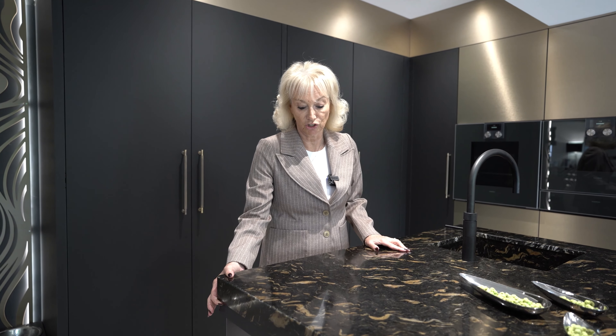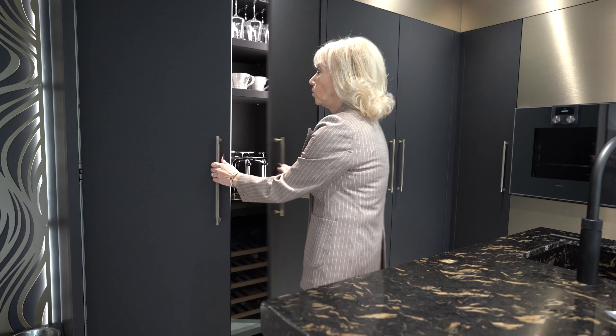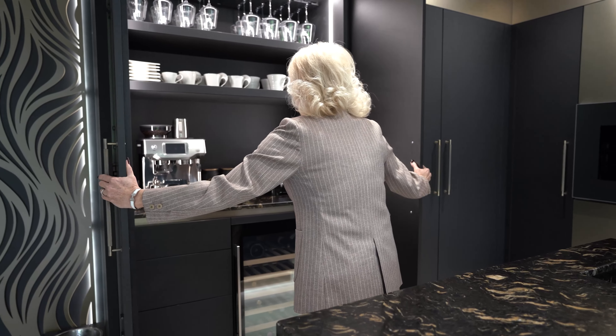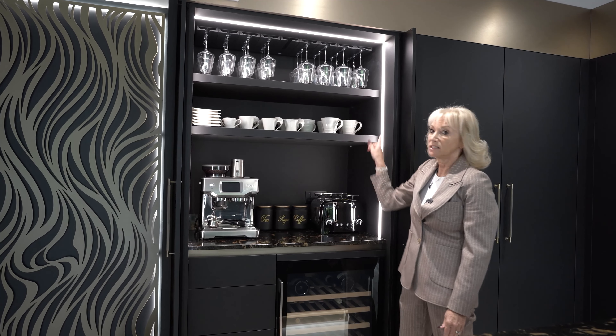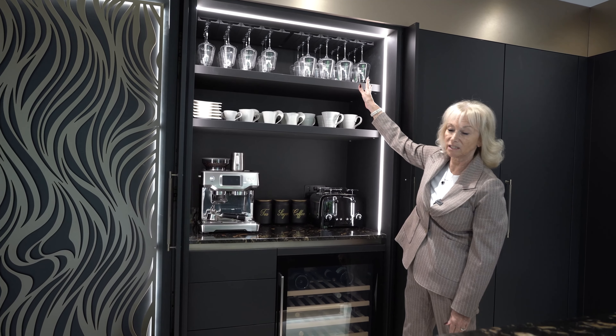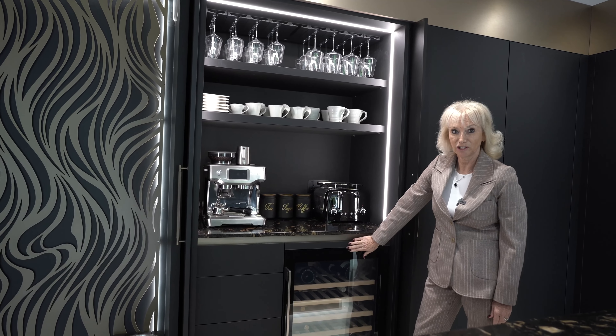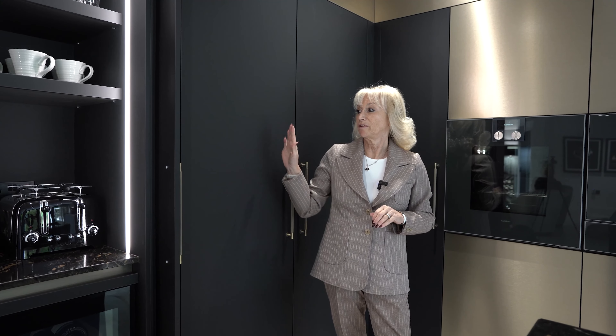On this side of the kitchen we start with a pocket door pantry, and we have the stone running through the pantry. We have three side lighting in here, and this client wanted room for their wine glasses and a drinks fridge.